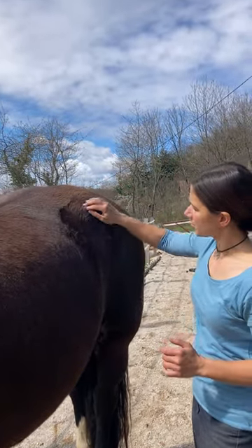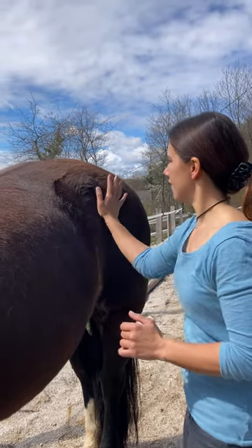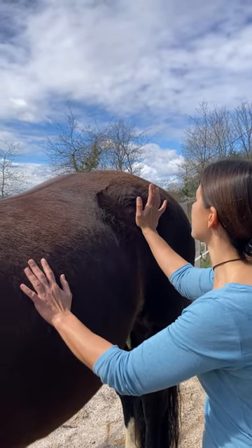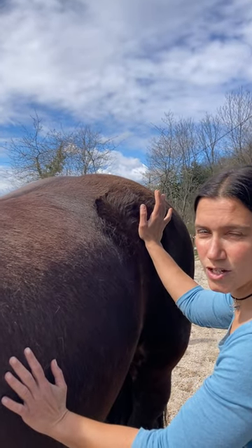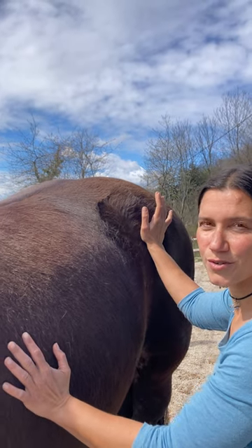We find the tuber cocci, which is just here. You find the lower edge of it and place your palm on the lower edge of the tuber cocci, then you gently press upwards towards the top of the croup, very gently, and you just hold the stretch for about 20 to 30 seconds, or however long your horse is okay with it.